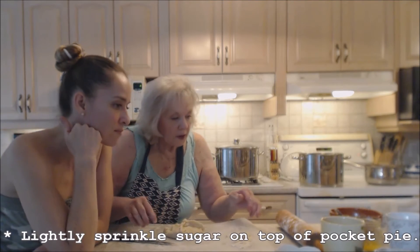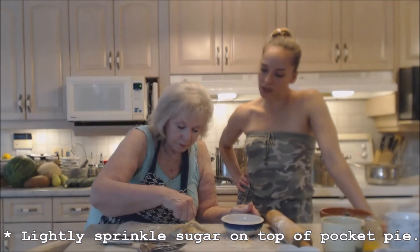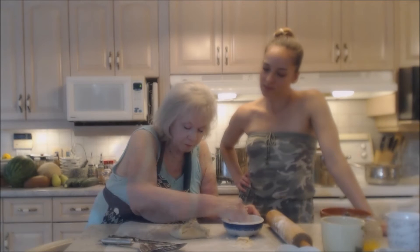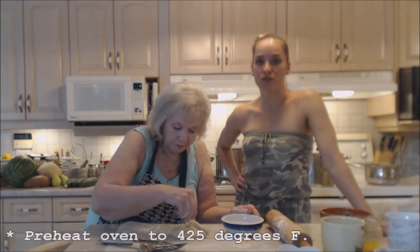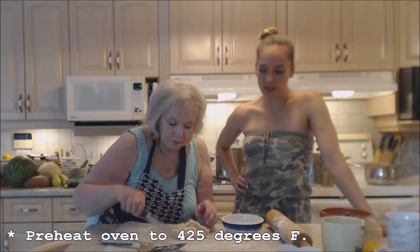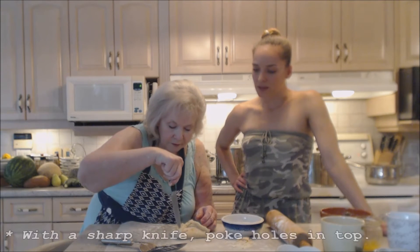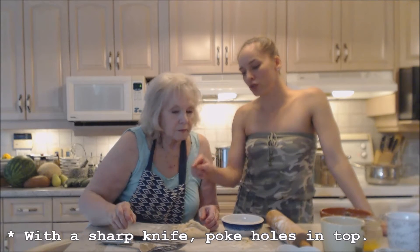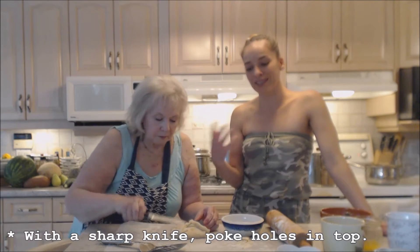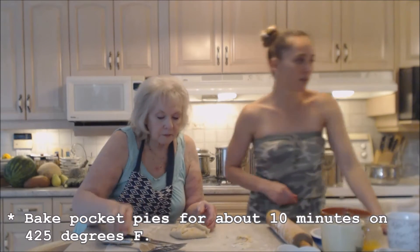It looks like a pocket pie that would fit in my pocket! Sprinkle some sugar on top. We have our oven preheated to 425 degrees on convection. Mom thinks it'll take about 10 minutes. She's just poked a couple of holes in there to make sure the steam can escape, and now we need to put it on a pan.